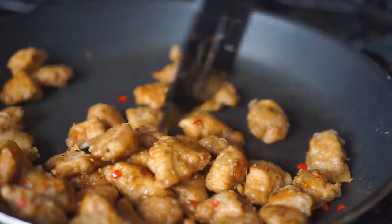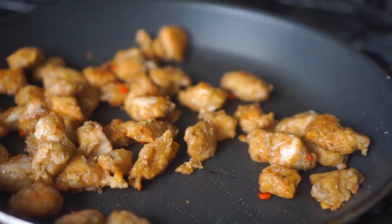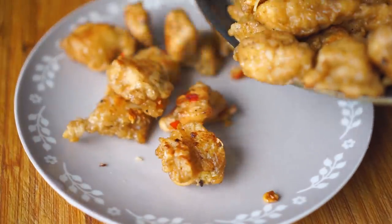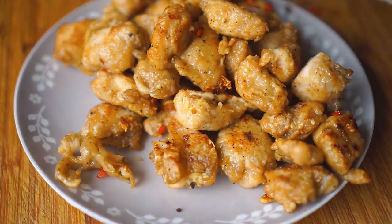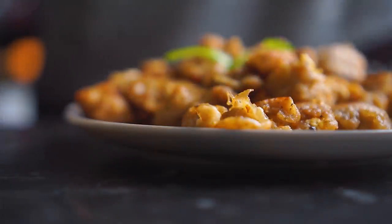This is ready to be served — it's really easy to make, super quick, and really delicious. You can serve it with noodles or fried rice. I hope you enjoyed this video! Make sure to give it a thumbs up, subscribe to my channel for more yummy recipes, and I'll see you on my next one. Bye bye!